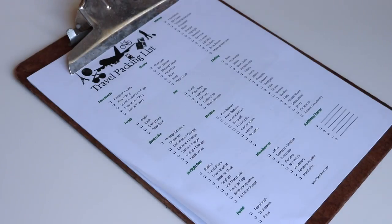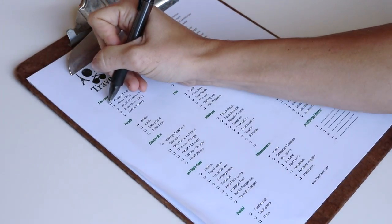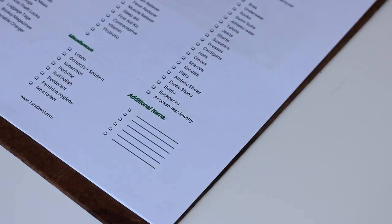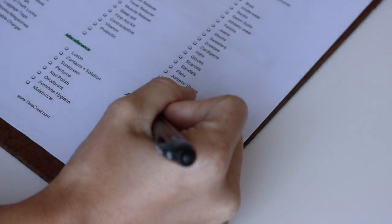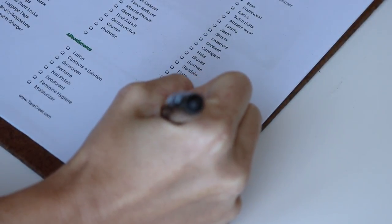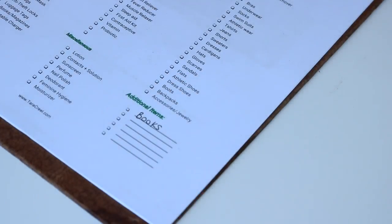Having a list right on hand while I'm packing saves my life. My brain is going a million miles per hour, and without a list I would forget a ton of items. I will link a packing list I created that you can download for yourself, and it will also be on the blog post accompanying this video. A list keeps all of my thoughts sorted so I don't forget anything.